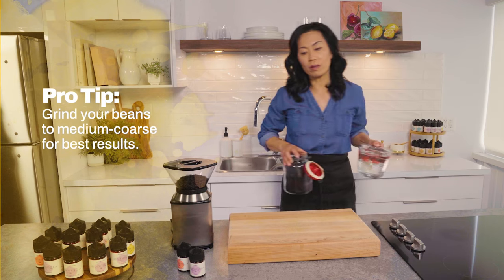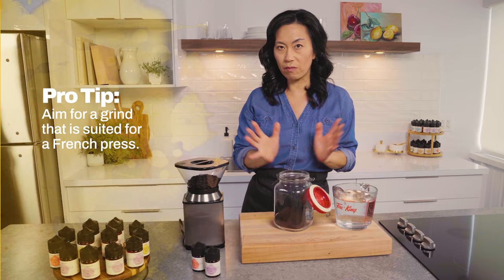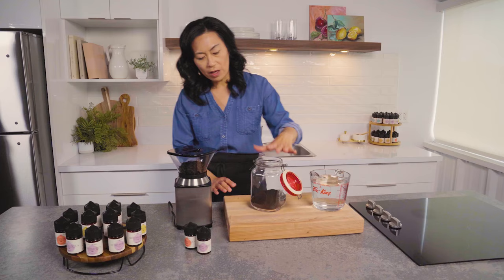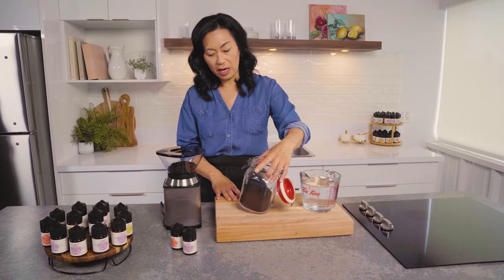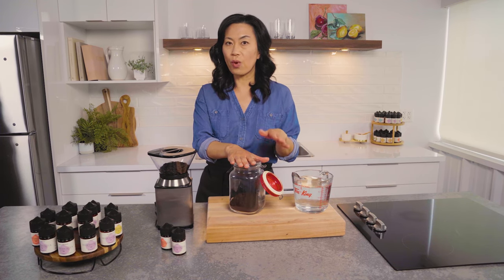Make sure it's medium coarse, or you can ask for the coarseness for French press coffee — that's the grind you want. I've got one liter of water, that's four cups. You need a two liter jar because once you add your water and all your coffee grounds, it's going to expand. I already have some of the coffee grinds I need.